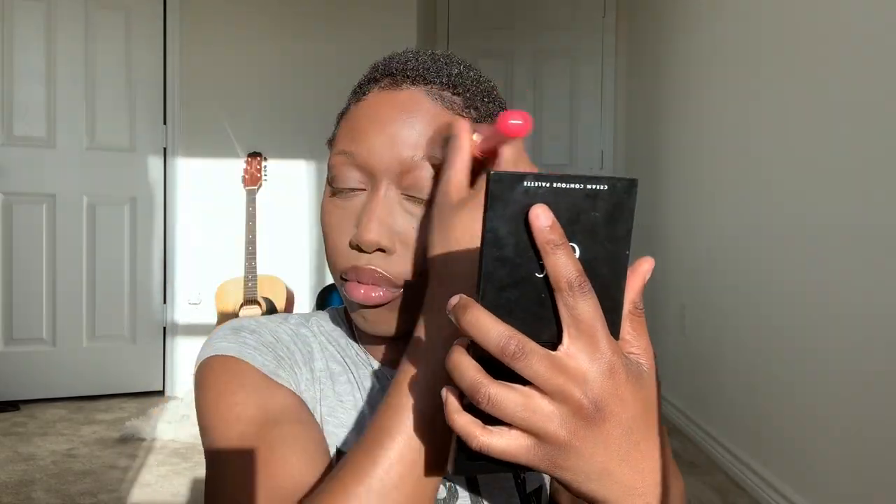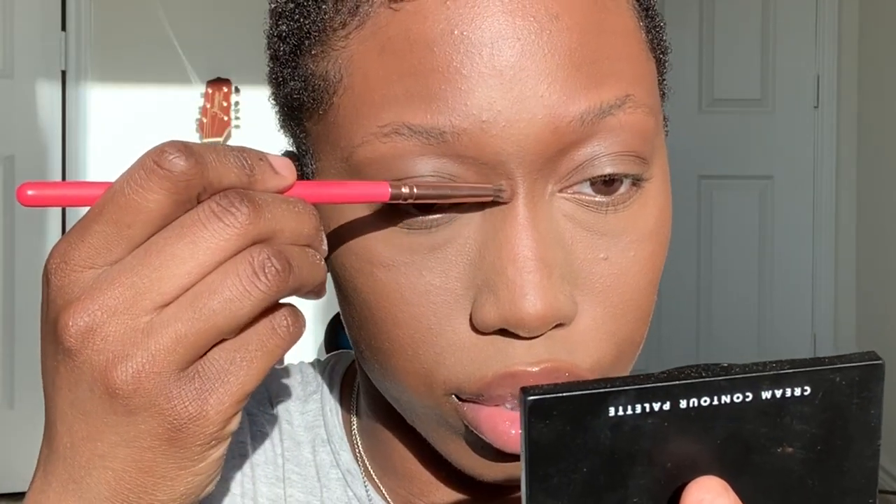One thing about me is that I used to never, ever contouring my nose. I was so scared of a harsh line going down my face. But I've been trying — look, I think that looks kind of nice.